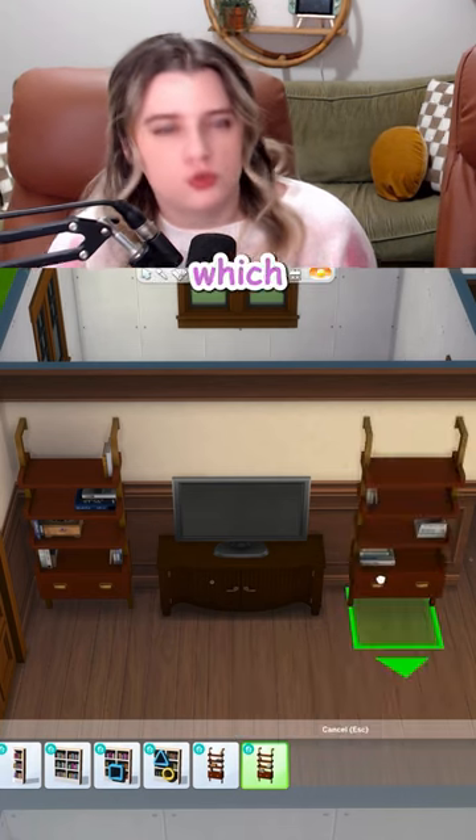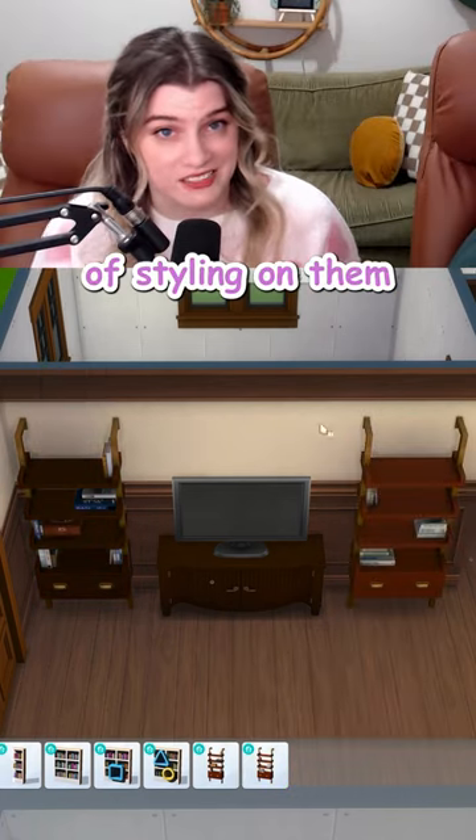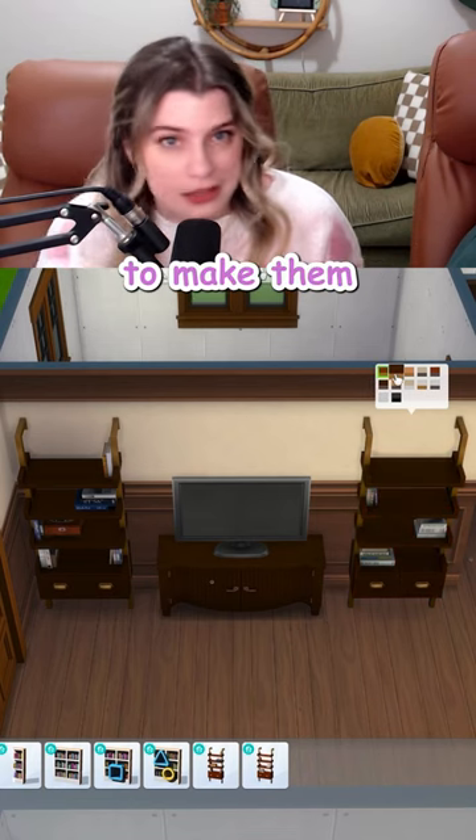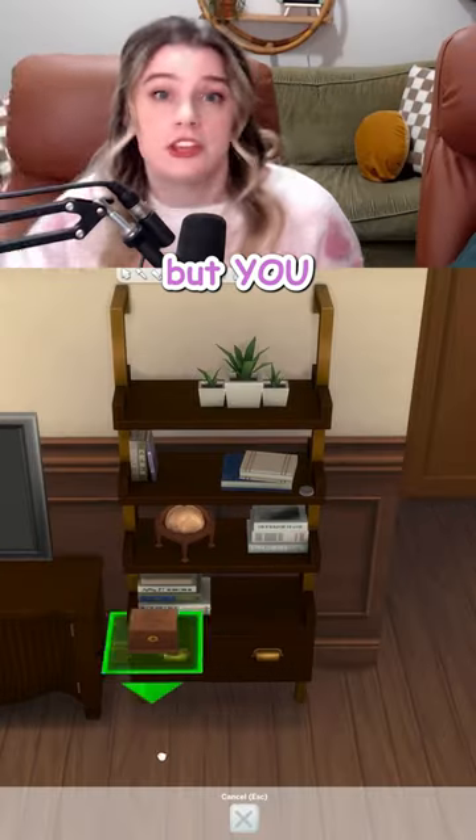We can frame it with the Growing Together bookcases, which rock, by the way, because they gave us two of the same shelf but put two different sets of styling on them. So you don't even have to add any extra clutter to make them look different. But we're gonna add extra clutter. Of course we're gonna add clutter. We're monsters, but you don't have to.